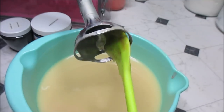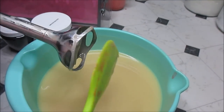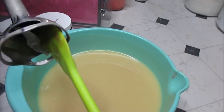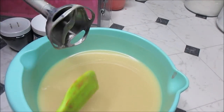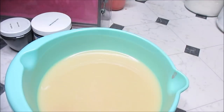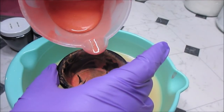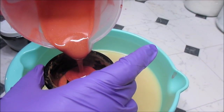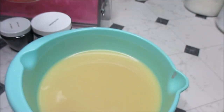Did I even tell you guys what color the base was going to be? If I didn't, now you know. I'm going to do some sort of decoration on top — I haven't decided what. I'm just going to pour a little bit off back into this container so I won't forget, because I want to do a little decoration on top of the soap.